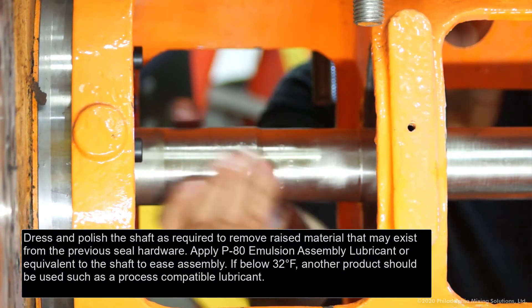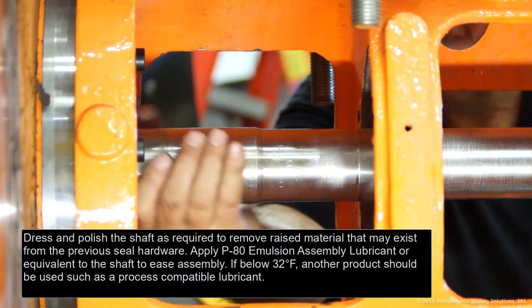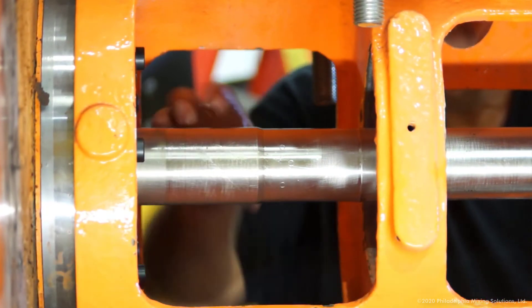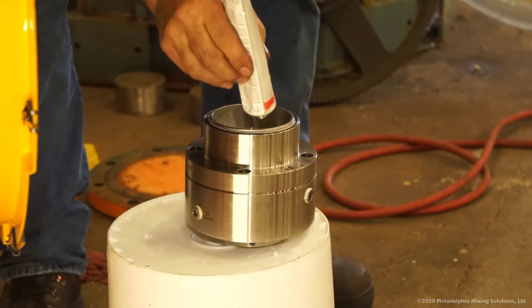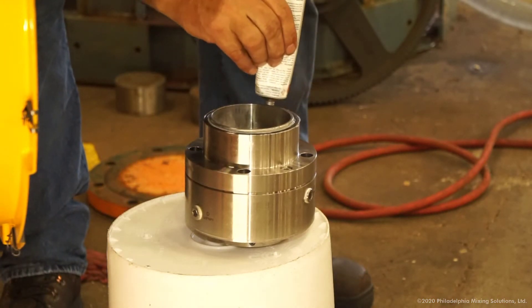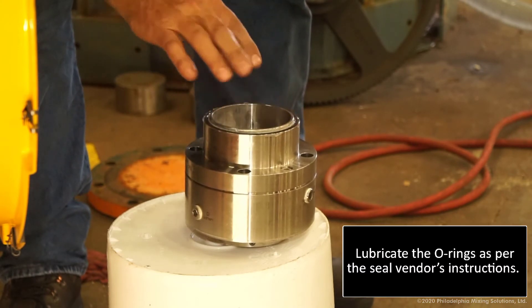Apply P80 emulsion assembly lubricant or equivalent to the shaft to ease assembly. If below 32 degrees Fahrenheit, another product should be used, such as a process-compatible lubricant. Lubricate the O-rings as per the seal vendor's instructions.